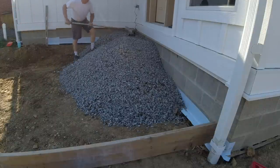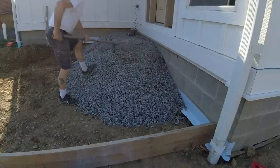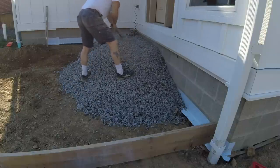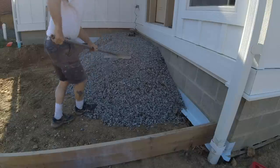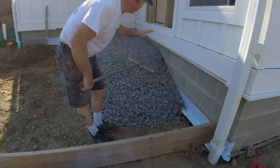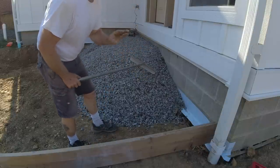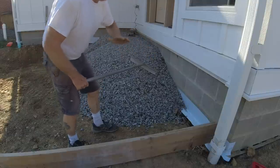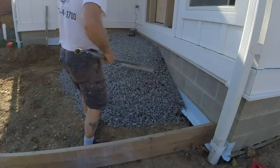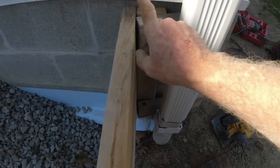I'm going to drill and pin it into that top cord. This is two-bead limestone — it really does not require tamping, but since we're putting it in about 24 to 30 inches thick, we are going to tamp it as soon as the guys get here. We're not going to over-tamp it — I don't want to risk pushing that wall in. It's just a light tamping to lock it in, and that's why we're using this material.